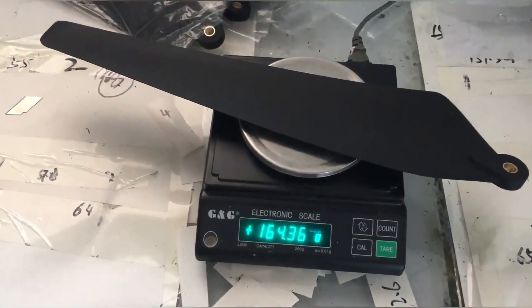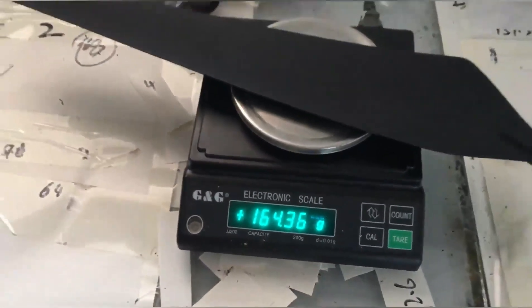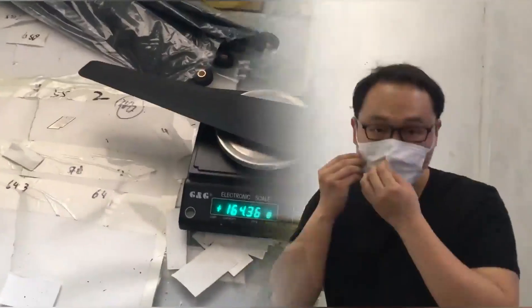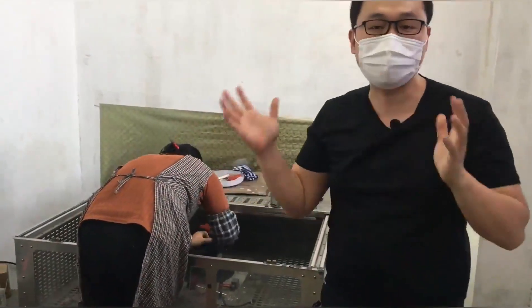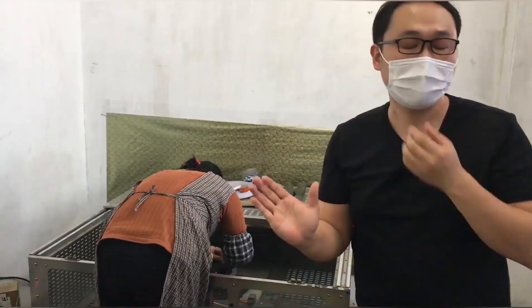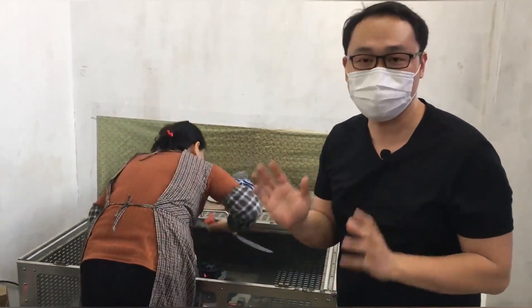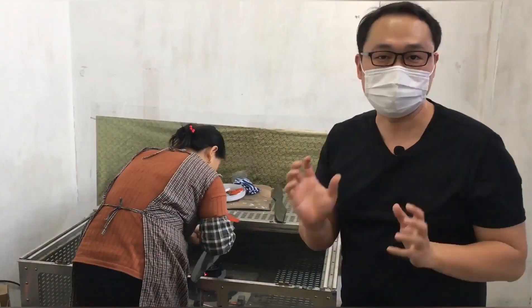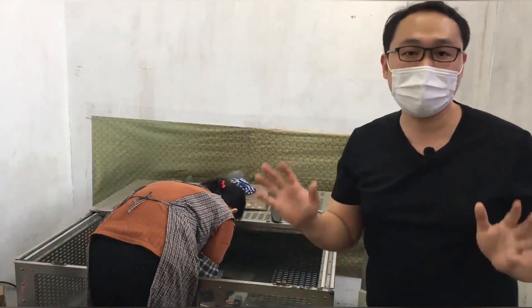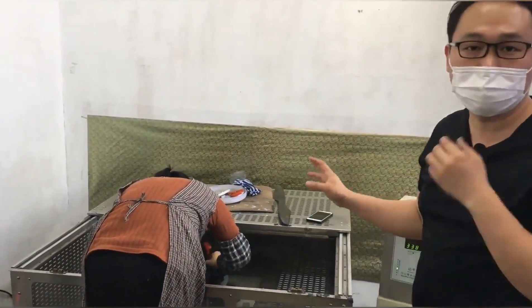It's very important for the weight of the propeller to make sure the balance when you are flying. Every propeller, when it comes out and after polishing, we do a dynamical test to check the balance. We know the propeller will turn at least seven thousand RPM, so when it's not balanced it will shake a lot and do damage to your plane or your drone. So this is a very important step — for every one of our agricultural drones we do the propeller dynamical balance test here.